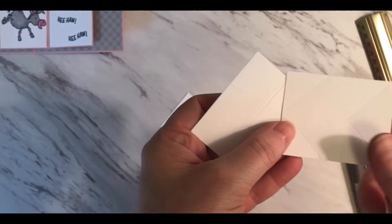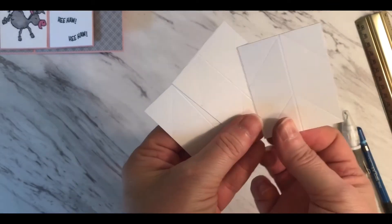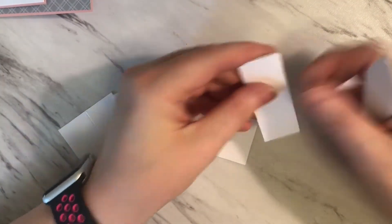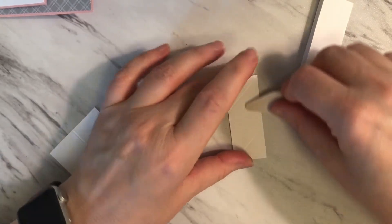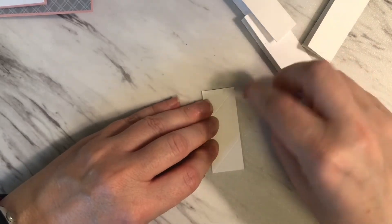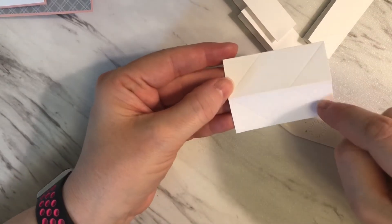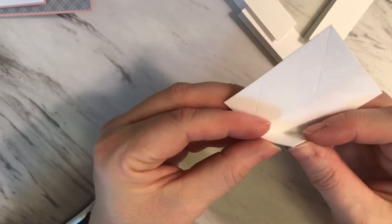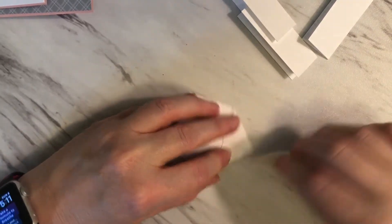I've gone ahead and done all of the scoring on all of these pieces and erased the pencil lines. Now we're ready to burnish the different score lines that we've made. I'll start by burnishing and folding right down the middle on each one of the four pieces. Now I need to work on the pieces which are angled, so I'm going to be folding upwards on these front pieces and I'll go ahead and do that for each one.